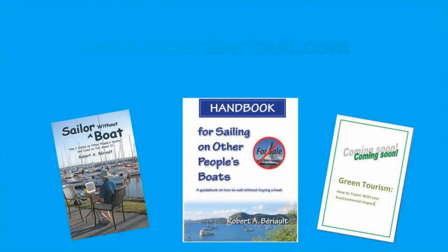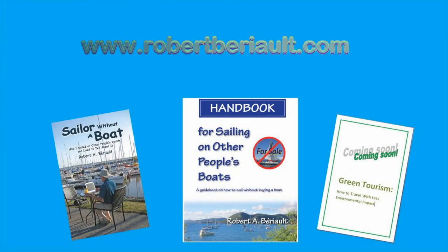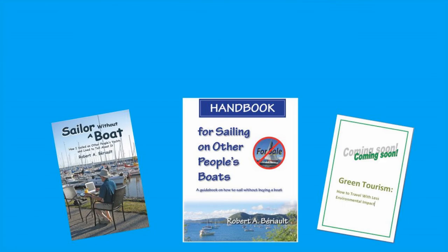Of course you're going to think of other ideas, so if you'd like to leave a comment please go ahead. Nice to see you. Thanks for watching — we'll see you again next time. If you'd like to see other videos about electric bikes or bicycle campers, or if you'd like to buy one of my books, go to my website at www.robertberio.com. Thank you for watching and never quit cycling.